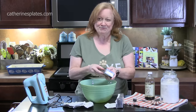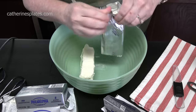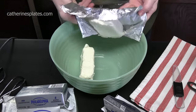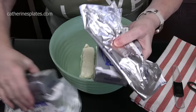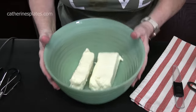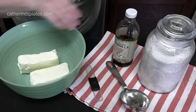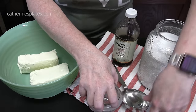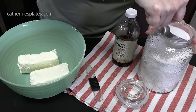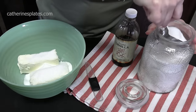We'll open up the second one. This is going to be so yummy and easy to make. You can make it for breakfast, for a brunch, or even at night for a dessert. To this, we're going to add one cup of white granulated sugar. This is a dessert, so there is sugar involved.